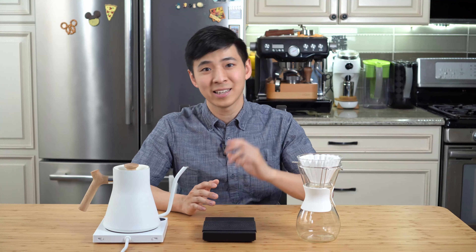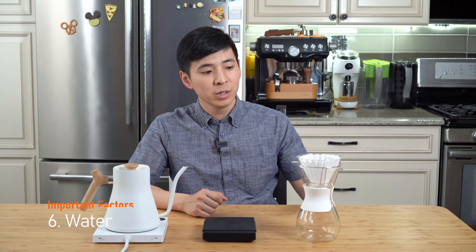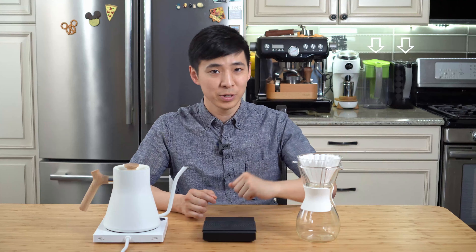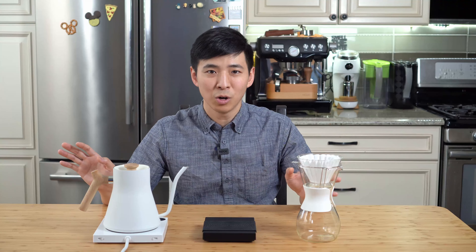Last but not least, the water you use will obviously affect the taste of your coffee. The more minerals in your water, the harder it will be to extract. Depending on your local water source, you might want to do something to change the water quality. Being in New York City, I've been using a Brita filter, and this has worked well for me for both pour-overs and espressos. I also want to quickly touch on processing methods — the two most commonly found are natural and washed. Generally speaking, washed will bring out more of a classic coffee profile like chocolatey and nutty, whereas natural will bring out more of a berry, fruity, and floral profile.